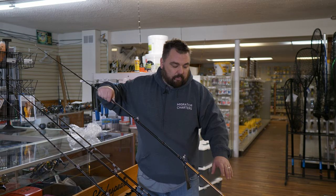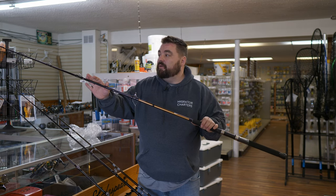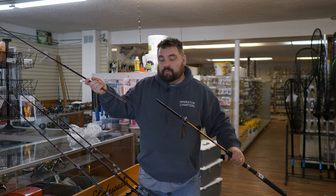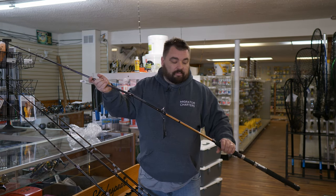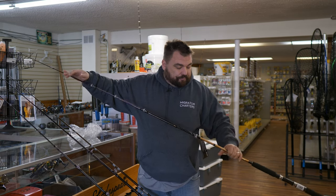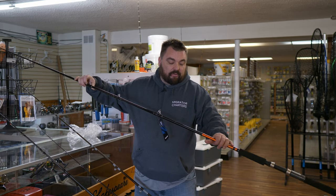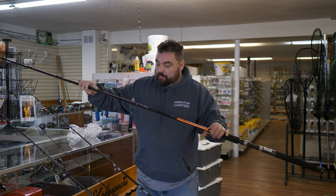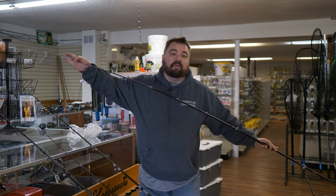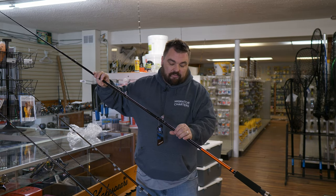The next rod is the Okuma Big Leg Tournament Series — a nice rod, a little more money, comes in a variety of lengths. This is a seven-footer for the guys who like seven-footers. This particular one's a two-piece, where a lot of other seven-footers are one-piece. Just a nice handle and nice blank — overall a good rod, available in seven, eight, and nine foot. The next one is the Okuma Convector Pro Series, pretty similar to the Big Leg Series, also comes in seven, eight, and nine foot. It has a real nice tip on it — like an Ugly Stick kind of tip so it doesn't break. Again, the big metal guides make it an overall great rod.